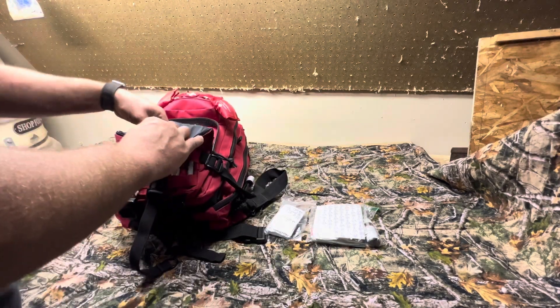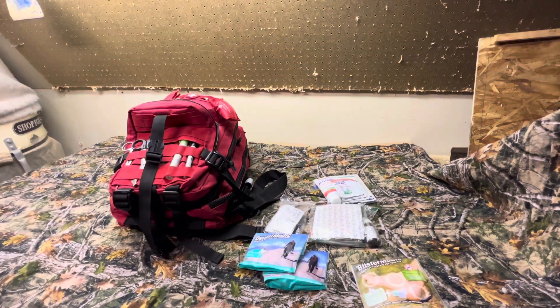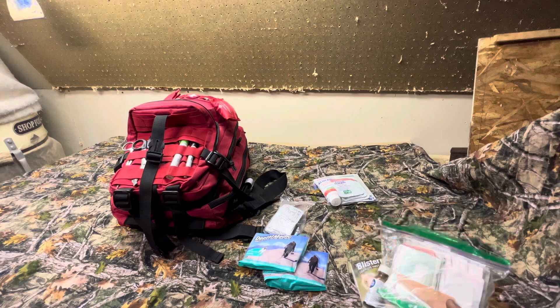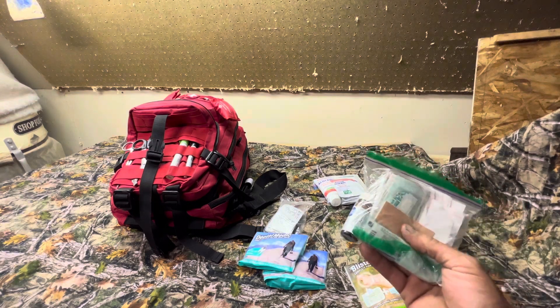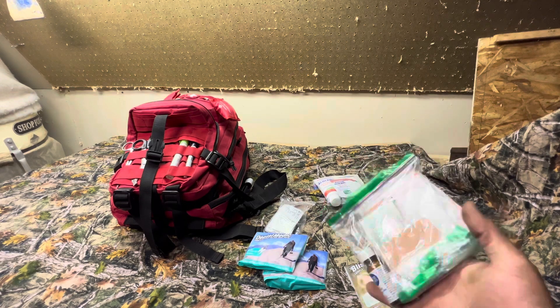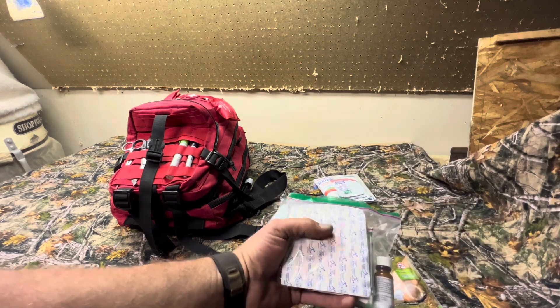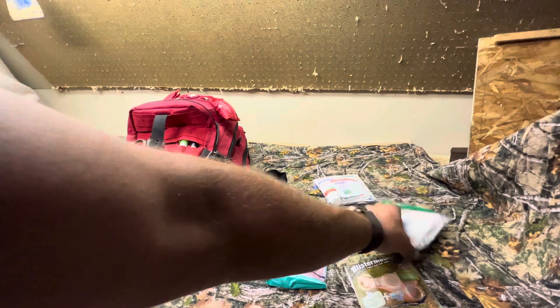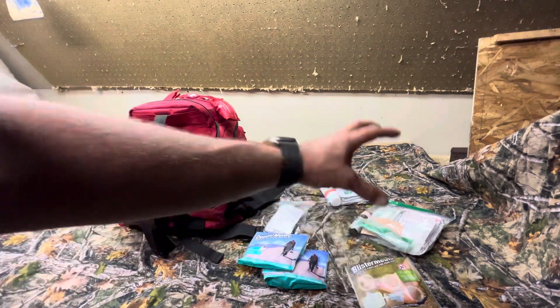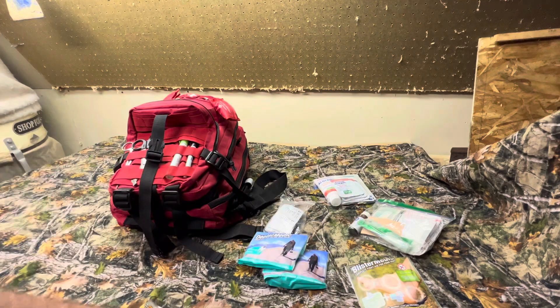Everything in here is housed in little Ziploc bags for an extra layer of cleanliness and protection. Right here I have a standard boo-boo kit. This is going to house your band-aids, your Neosporin, some moleskin, some liquid skin, band-aids, and large pad band-aids. This is just for cuts and scrapes, nicks and bumps. That way it's easy access and you have all the items right there that you would want.